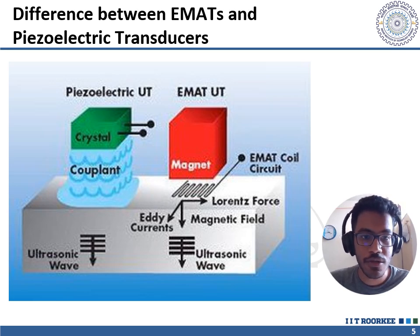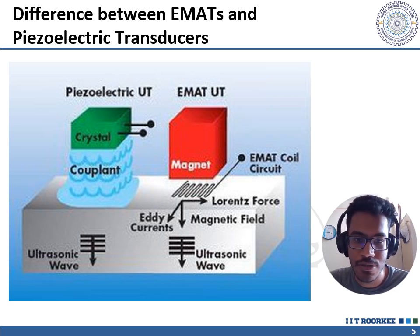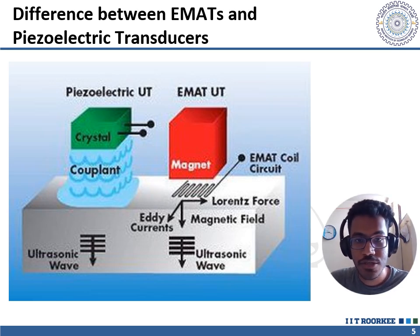Let's look at the difference between EMATs and piezoelectric transducers. Regarding principle of operation: piezoelectric transducers work by converting an electrical signal into a mechanical vibration that propagates through a coupling medium and generates ultrasonic waves. EMATs, on the other hand, use electromagnetic induction to generate ultrasonic waves directly within the material being tested.